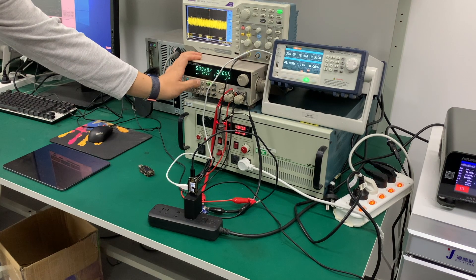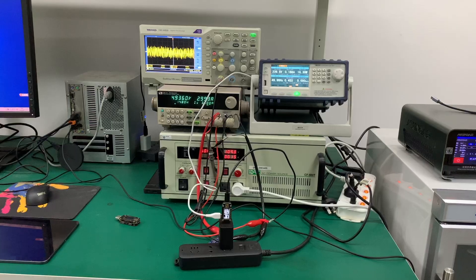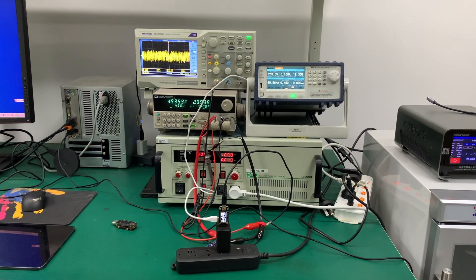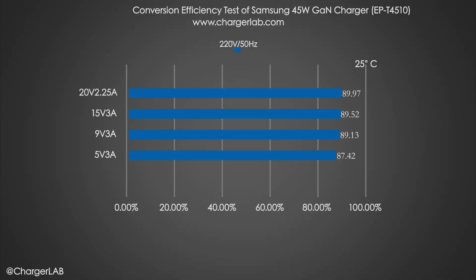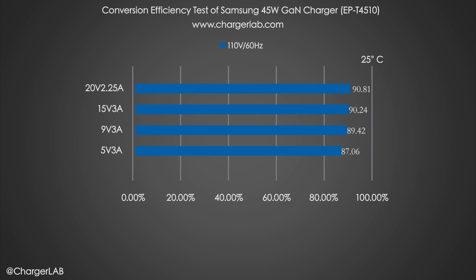The charger is essentially a conversion device, so energy is lost in the process of converting AC to DC. Here are the conversion efficiency test results: at 220V 50Hz, the conversion efficiency varies from 87.42% to 89.97%. At 110V 60Hz, it varies from 87.06% to 90.8%.